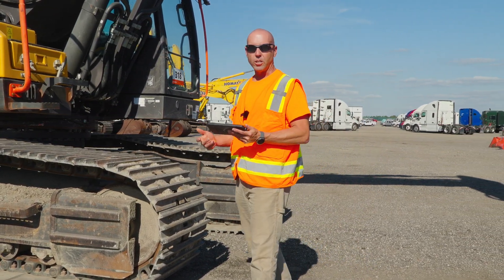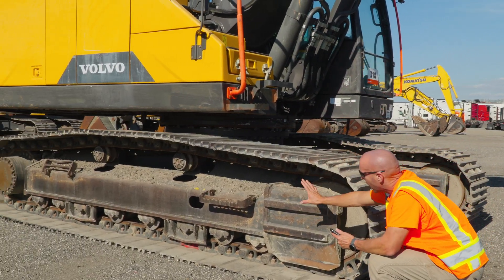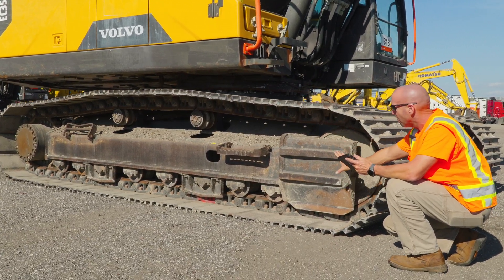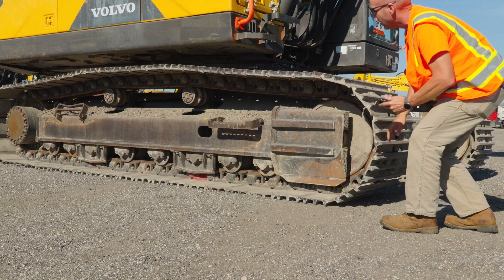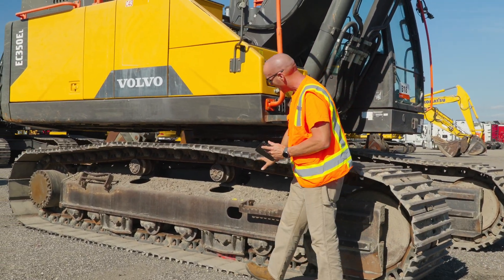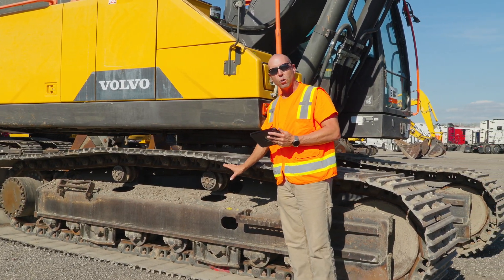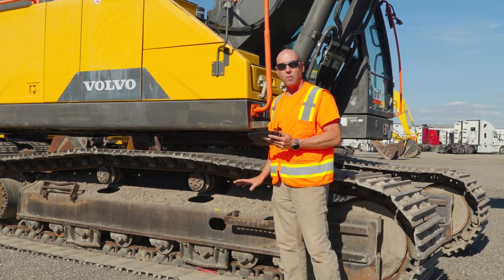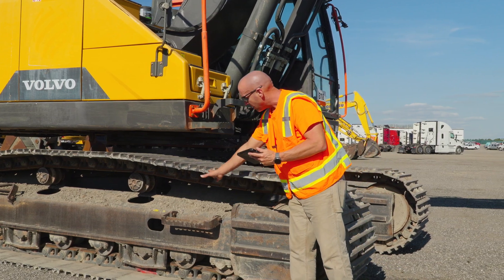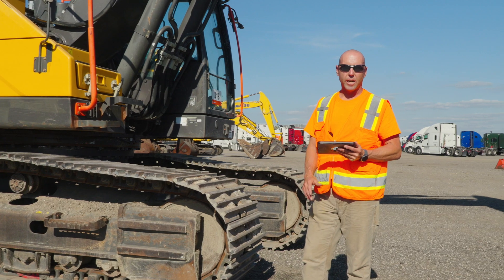First on the checklist is the roller frame. The roller frame consists of the whole entire car body — the body of the machine — which all the rollers, idlers, and everything is connected to. Not to be confused with the frame that a roller is attached to; that's not the correct photo to take for that line item. The roller frame is this whole entire structure here which is holding the idler and all the undercarriage components.